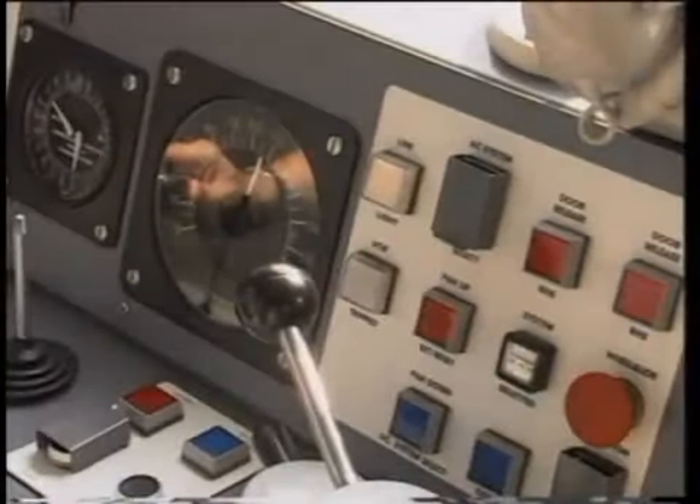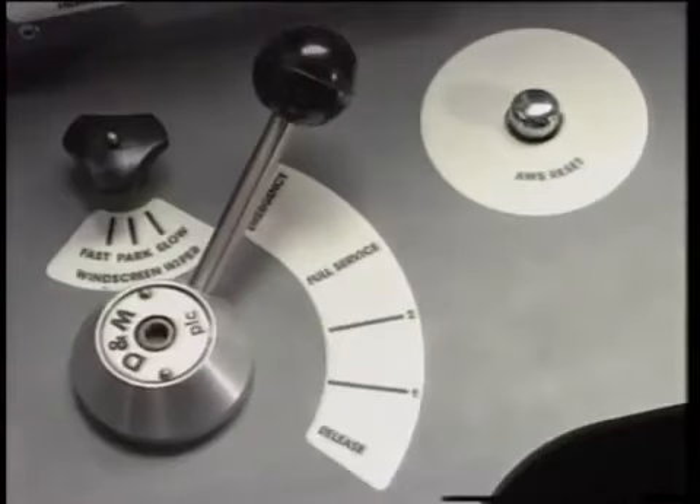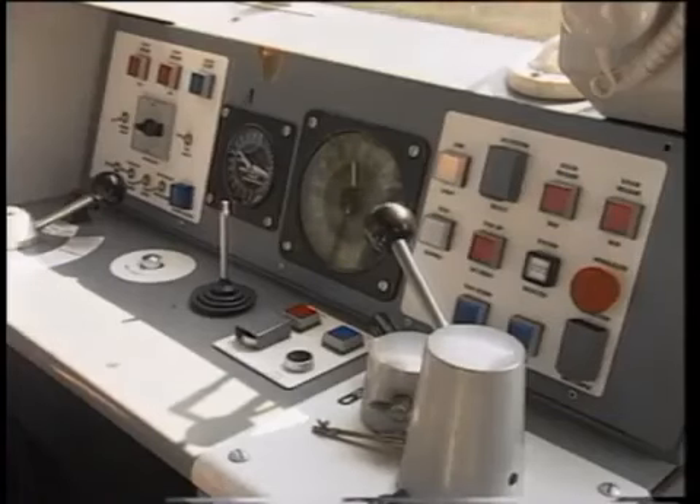If an emergency stop is called for, the driver moves the brake controller immediately to the emergency position and leaves it there until the train has come to a stand.